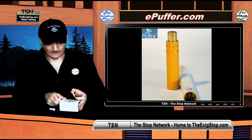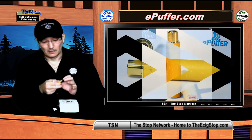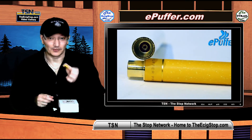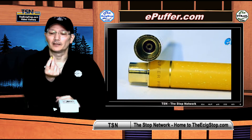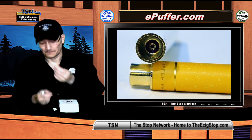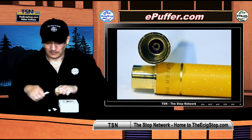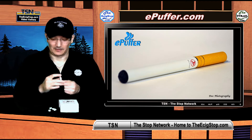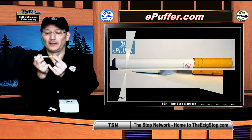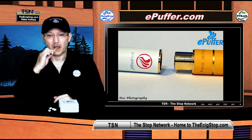This one happens to have tobacco in it — the kit they sent me is zero milligrams — but it does have their premium tobacco in it, which is just excellent. If you haven't tried it, it is very good. You'll see at the end of this cartomizer it looks very unusual, and that's because it is. Here's their battery — looks like a normal battery, it's a little bit bigger than a king size, about size 100 — and it goes together like this. That's it, you're ready to vape.